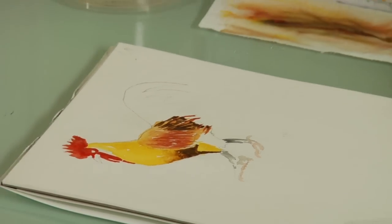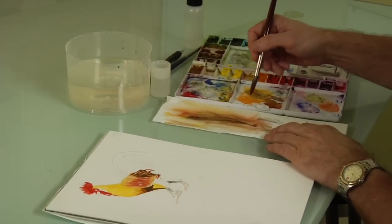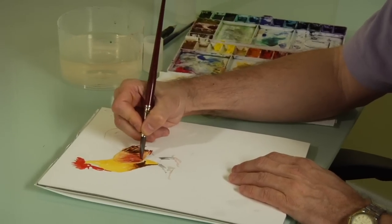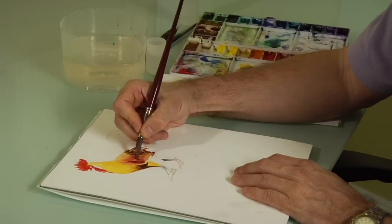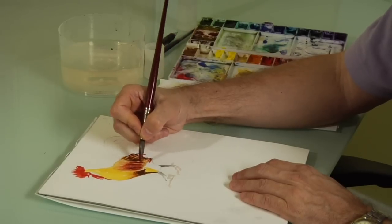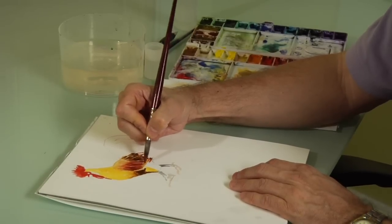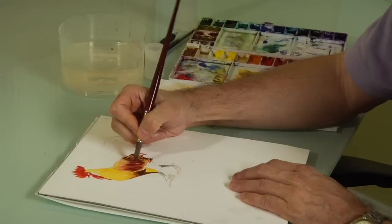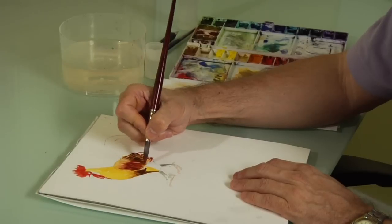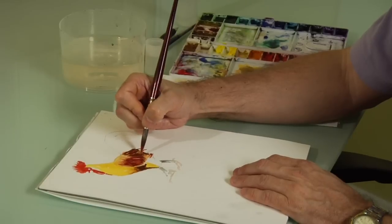Now we're going to go back with a stronger version of burnt sienna — pick up a little bit of red. And we're going to start from the bottom of the wing and work our way up. You notice this flipping motion, so it's pulling off the page. It's sort of a dry brush technique where the wing is going to work. See, it's starting to look like feathers at this point. Then we can put a few more burnt siennas in here.